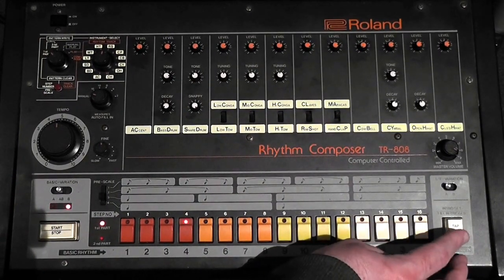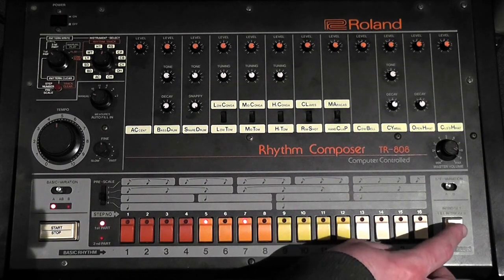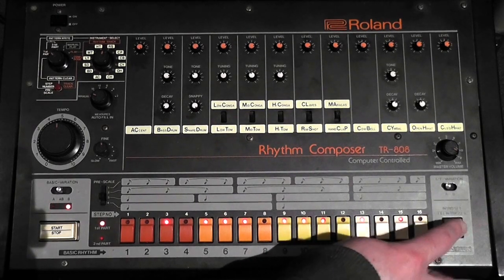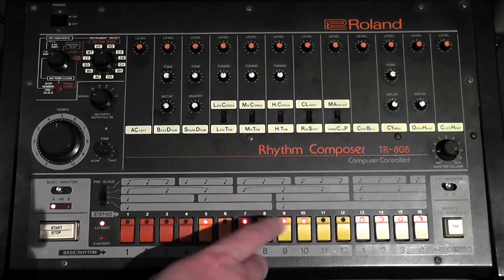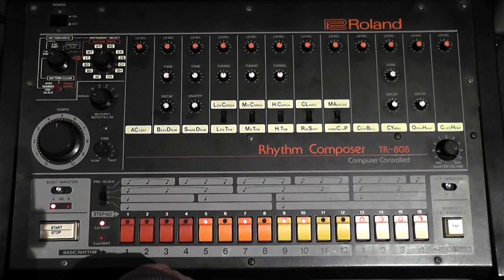You can use the tap feature on here — you don't necessarily have to step program everything by turning these little lights on and off. You can actually tap this button to enter sounds. And if you make a mistake, you can just turn them off. The way you enter those little sounds is quite easy.